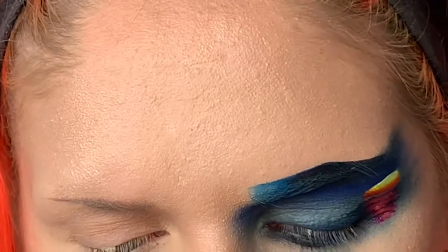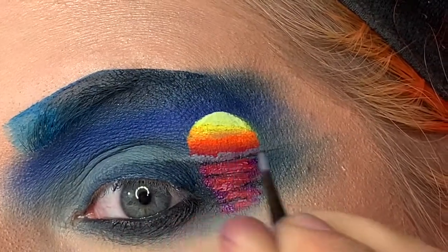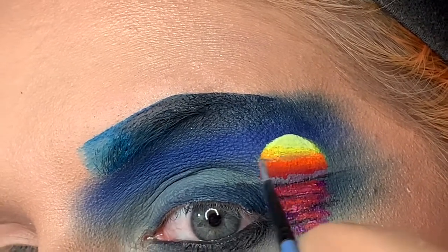So now what I'm doing is I'm taking Mehron Paradise Paint white and black, mixing those two together to make this awesome gray, and that's what we're going to use for our cloud color. I do apologize that I keep bending down all through this video — I was looking at my inspo pic which was located on my iPad on the end of my vanity.